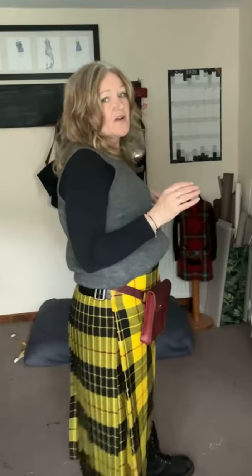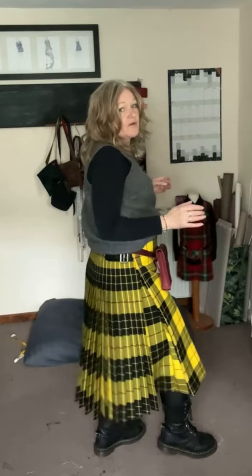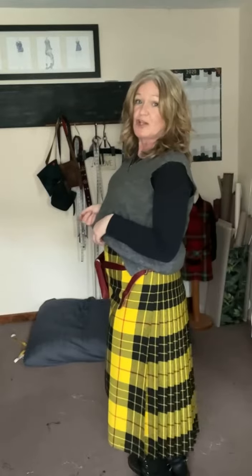Being a girl and wearing your kilt — how do you wear yours? I wear mine in several different ways. This is actually the kilt that I made for the online training, and I'm not joking, I blooming love it. You could wear it with a wee chunky tank top, which looks really cool.